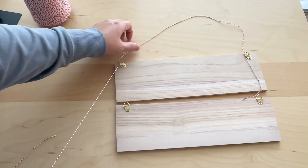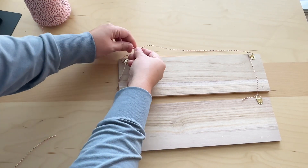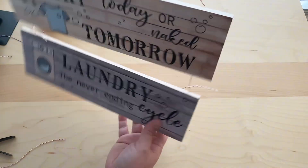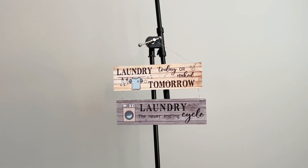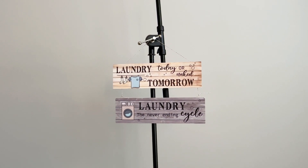You can do the same on the other side, and approximate how much hanging thread you want at the top. Once everything is tied together it's basically done — you can attach the string to a nail on the wall or even put it on a door hanger. This is a really nice decor for your laundry room.